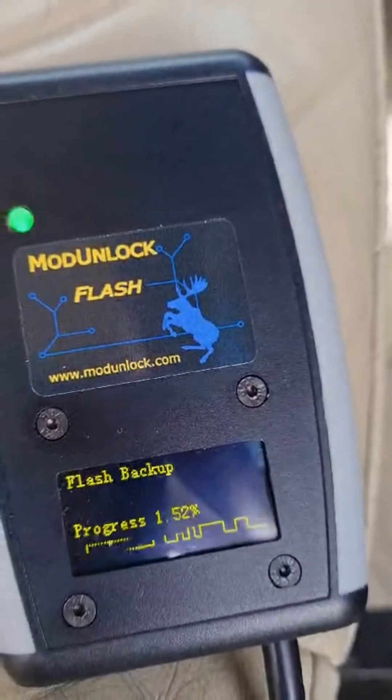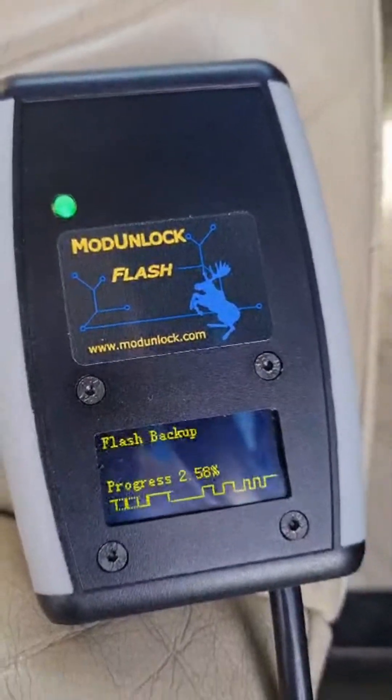It takes about 300 seconds to do a full read of the ECU. So I'll pause it now.